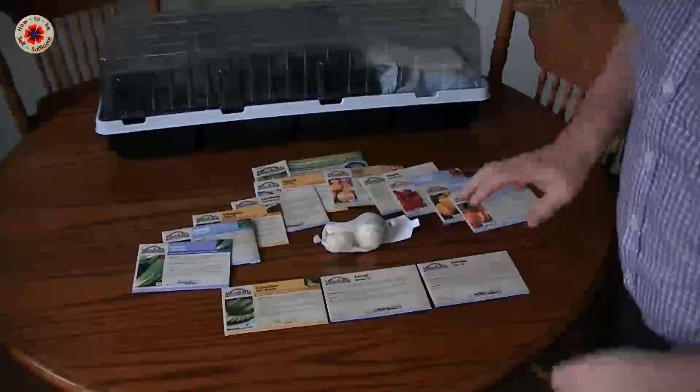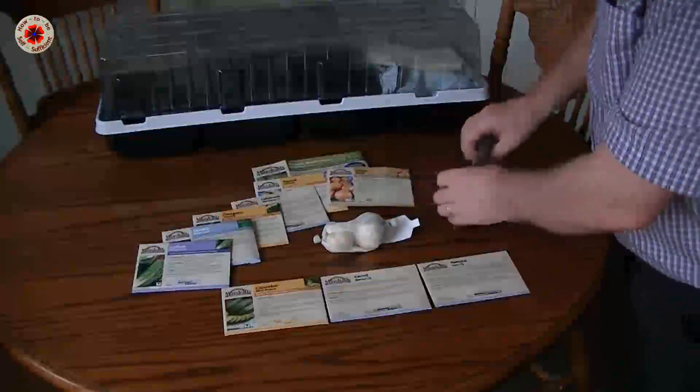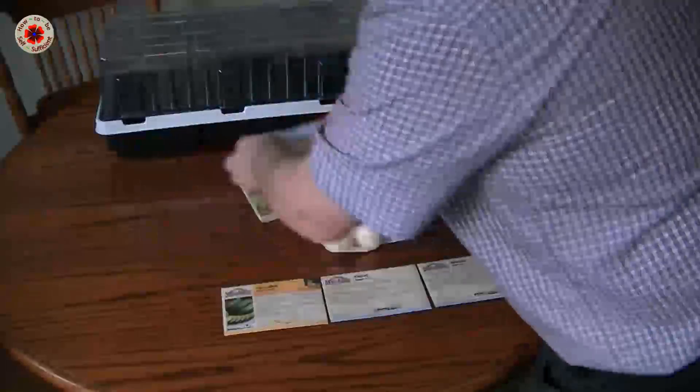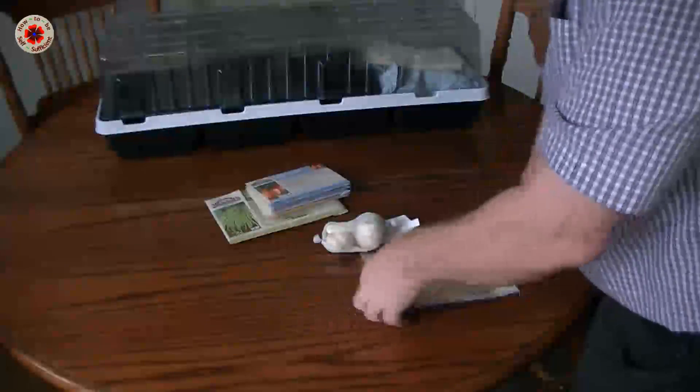I now have to put this into my little cardex system and make sure everything is ready for when February arrives in half a week's time. I've got loads and loads of seeds to get planting. Thanks for listening and have a great day.